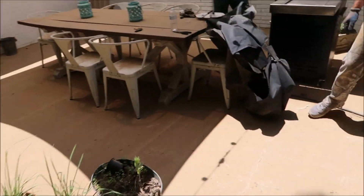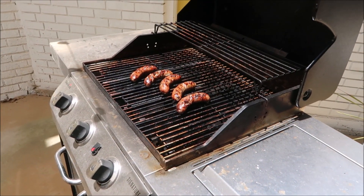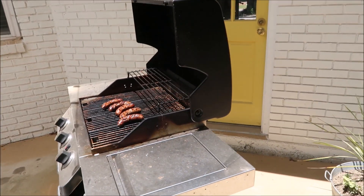Sorry for the shadows, that's just the way the sun's heading. But the best thing we've done all day is we finally got some food to eat — some bratwurst on the grill — and that's going to be the best accomplishment we've made so far.